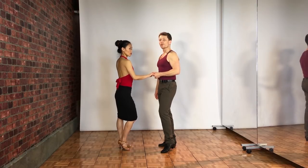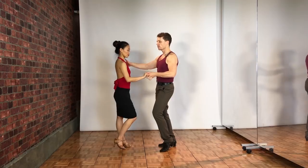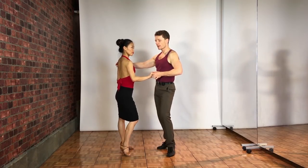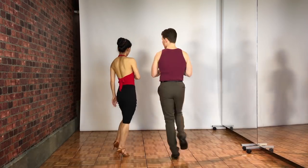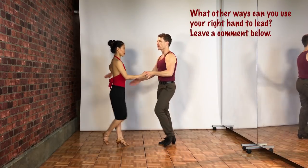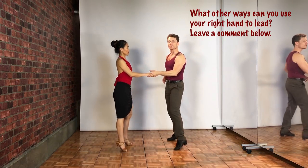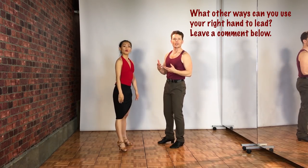When we both spin, one thing that's nice is you're going to use my right hand in a lot of different ways. I could actually put it on her shoulder and give her a two-handed lead as I spin, or I could put it somewhere else — like maybe on her hip. One, two, three, four, five, six. So there's a lot of ways you can change things around.